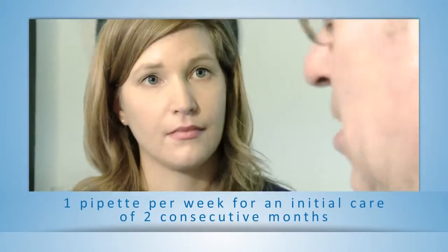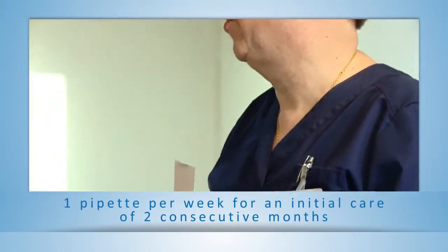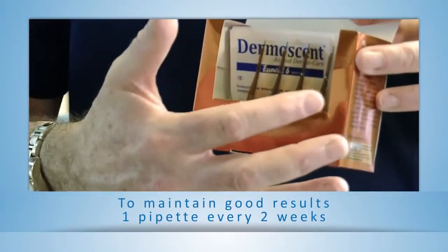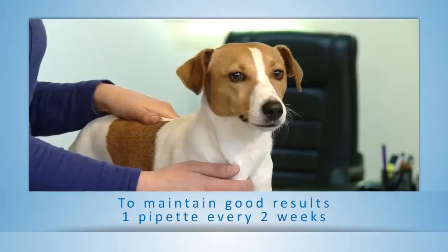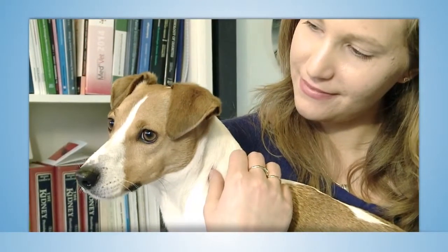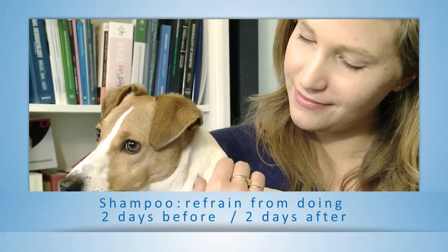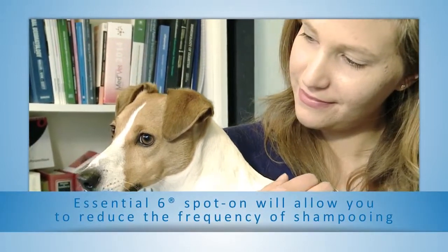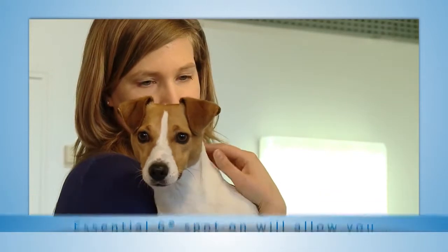Apply one pipette per week for an initial care of two consecutive months. To maintain good results, prolong the treatment by applying one pipette every two weeks as long as necessary. If you are used to bathing your animal, refrain from doing so during the two days before and after the application. Essential 6 spot-on will allow you to reduce the frequency of shampooing.